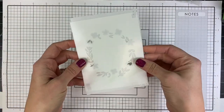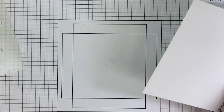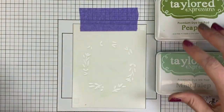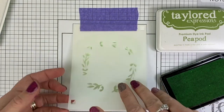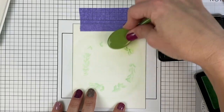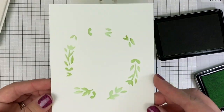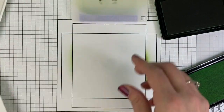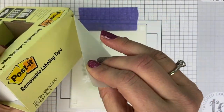We'll start with the two stencils in the layering wreath set. You can see they have the alignment squares in the top and bottom corners. They are A2 size stencils, measuring four and a quarter by five and a half, and they fit perfectly over that size card panel. I've hinged them at the top with my purple tape to allow me to easily switch out the paper as I'm mass producing. That's one of my first tips — use purple tape as a hinge to easily switch out your paper as you go.